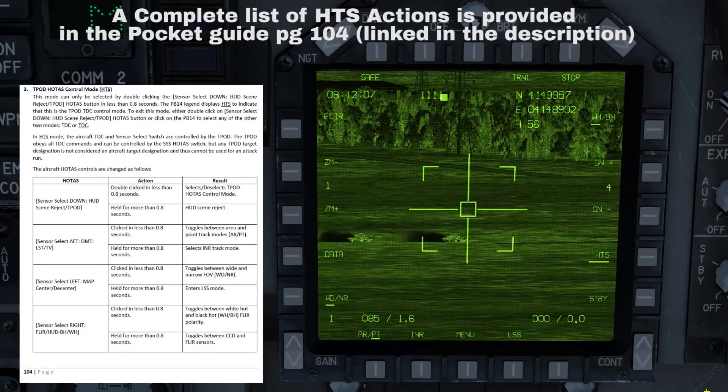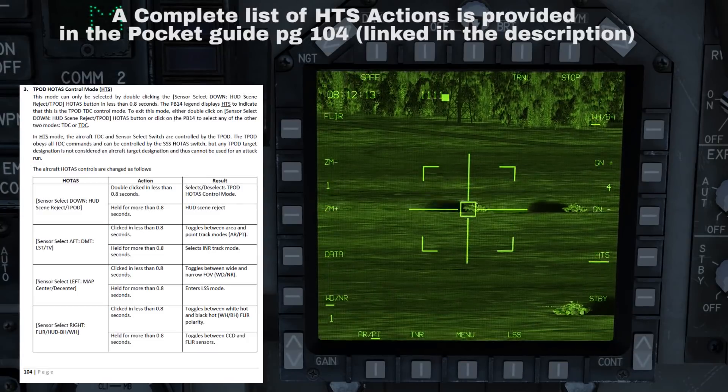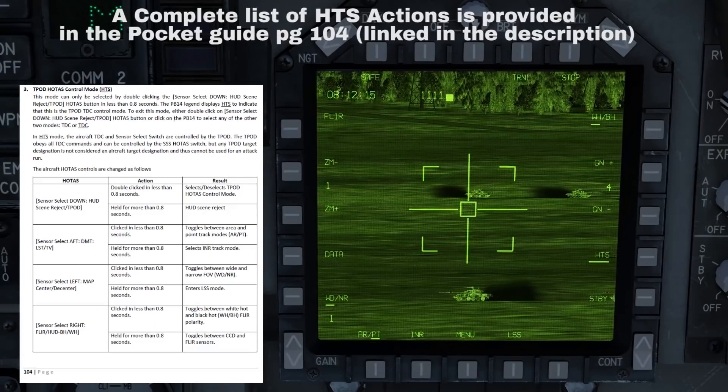If you press sensor select switch right briefly whilst in FLIR mode, you can enable white-hot and black-hot. Bear in mind that when using HTS mode you are unable to designate the aircraft's primary target — this mode is primarily used for searching for targets and observation prior to engagement.